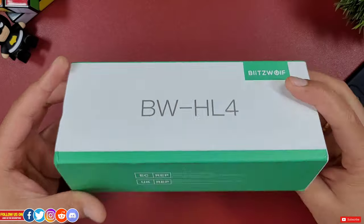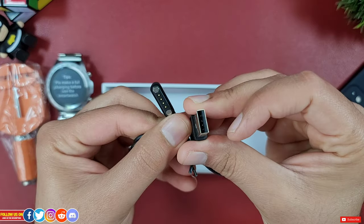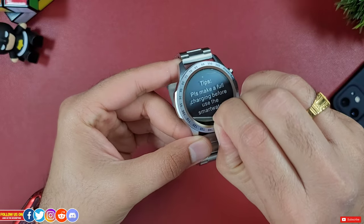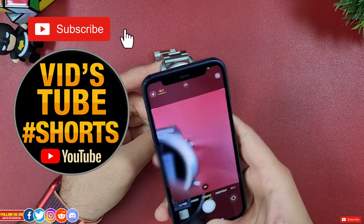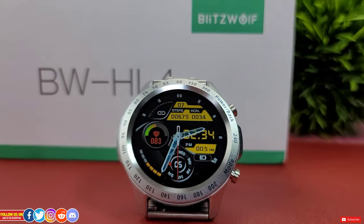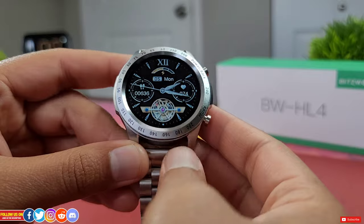An unboxing video of this BlitzWolf BWH4 smartwatch has been posted on a second YouTube channel, as is done for a ton of tech reviewed on this channel. Be sure to check out and subscribe to the second YouTube channel for short-form video content. In terms of unboxing, for those whom it matters, it is on par with other budget smartwatches — nothing remarkable.